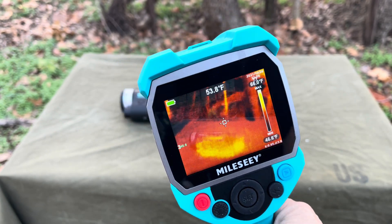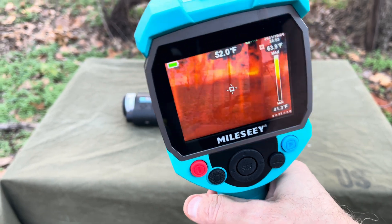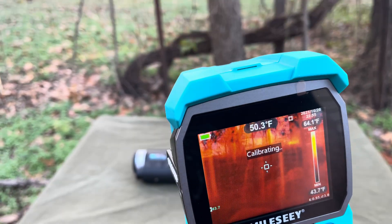There you go, a little better. It's a little ghosty, but it works though.